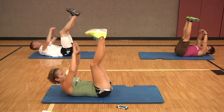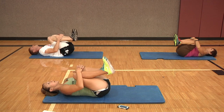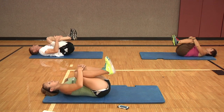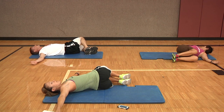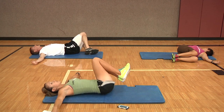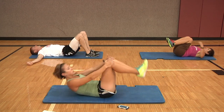Bring both knees into your chest, wrap your hands around your shins and just take the body and rock it side to side nice and easy. Take your arms out to a T and drop both knees over towards the left, try to twist and open the spine. Bring the knees back into the chest and over to the other side, then bring them back into the chest.